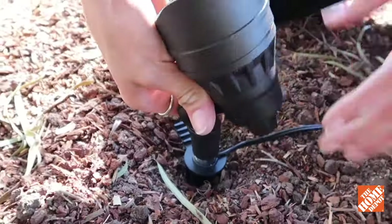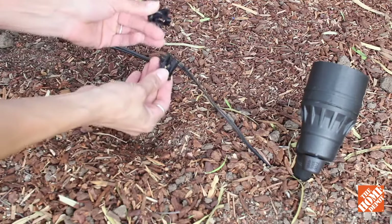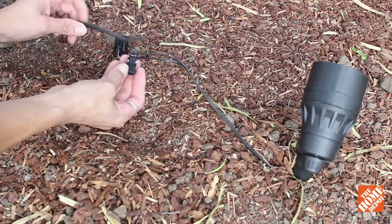Find a place you'd like to light up and just stake that into the ground. The quick install wire connector means easy do-it-yourself installation that is quick and safe.